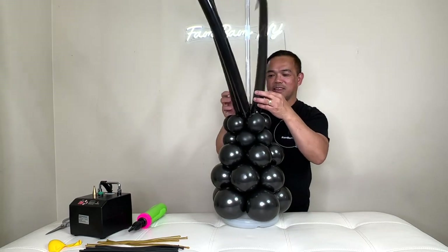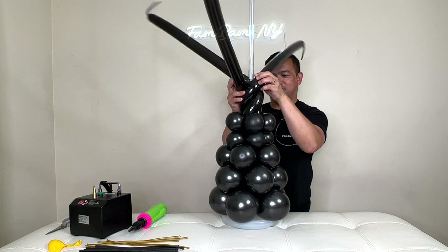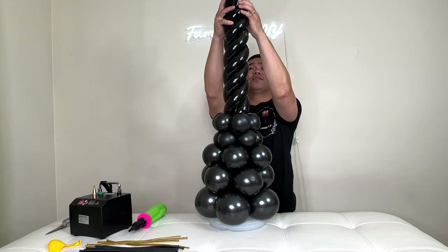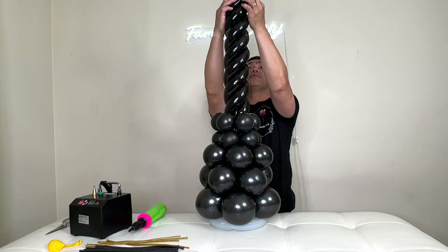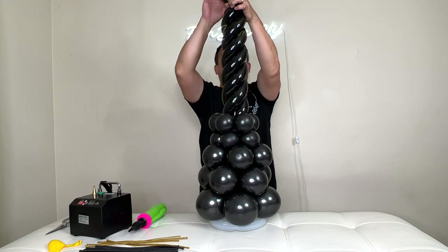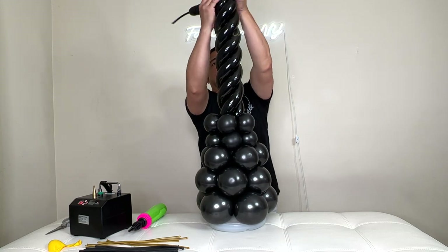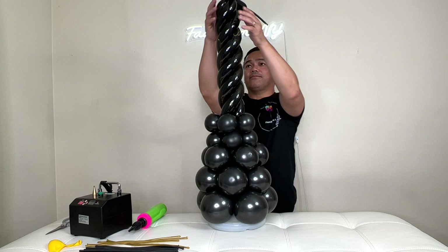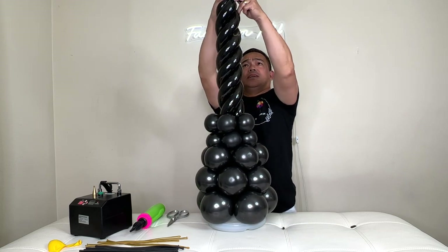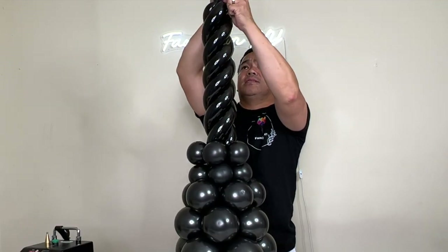Once you have it in position, just twist this — I only go halfway. Once you're done, you want to pinch this part right here, pinch and hold just like that. Now cut the excess, tie these two ends together, and securely tighten.